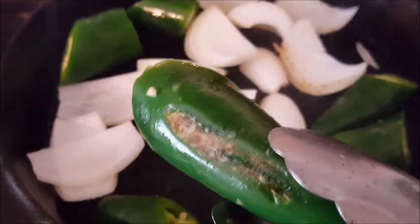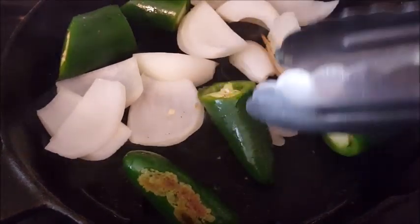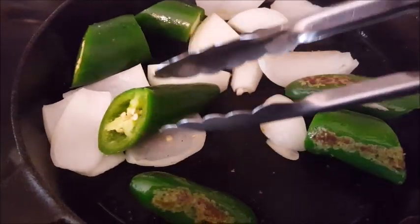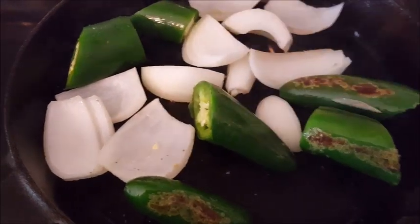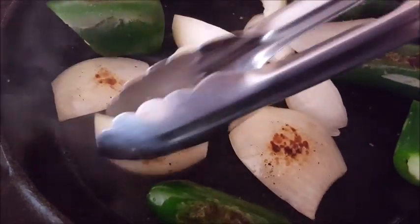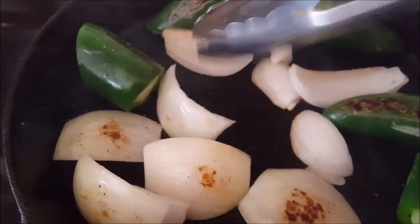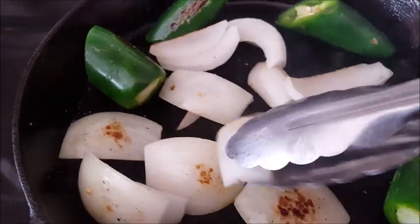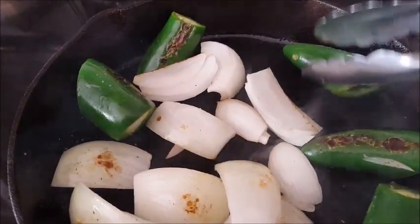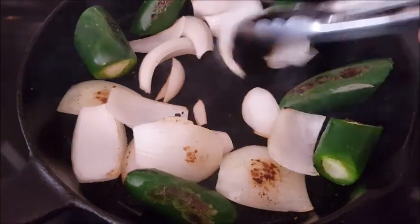We want to see that jalapeño char just like that. This one is giving me a hard time — I can't get it to turn, so I go to the other one. As you can see they've got that nice little char on them. The onions have got that nice little char-broil on them too — they're getting all nice and brown. All together it takes about four minutes to get these char-broiled to the point that I like.